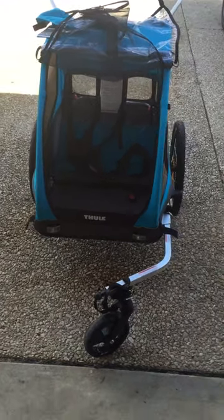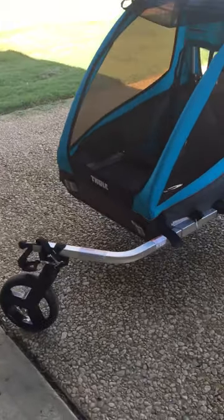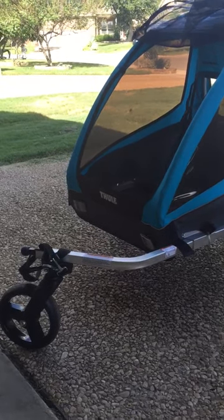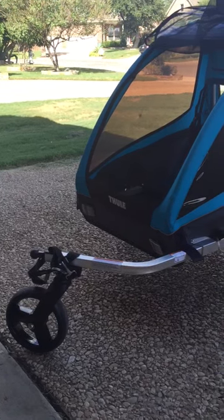As you can see on the front, the arm easily adjusts in and out when you're transforming from stroller to pull-behind bike mode. The wheel also easily removes and attaches to the bike so that you can pull it behind.